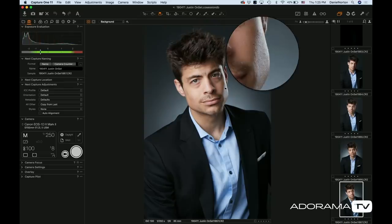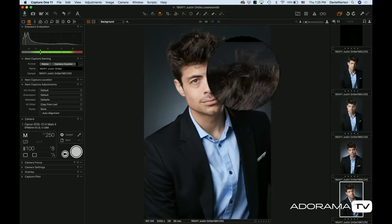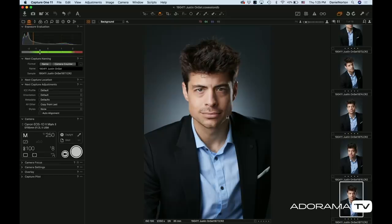There we go — nice and classic. I have detail on the highlights, the neutral looks good, we have separation. This looks pretty nice. I like to be on a tripod just to keep things consistent, so we'll work through a few shots and shoot some classic shots. So that works, and it's really easy.